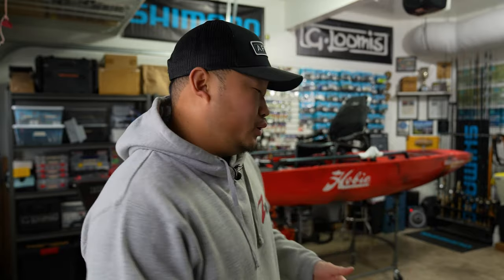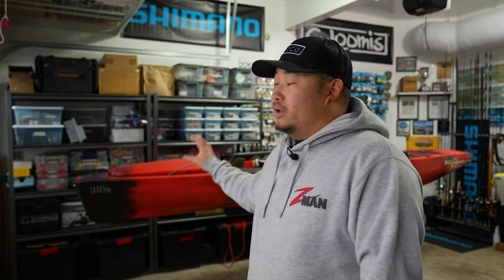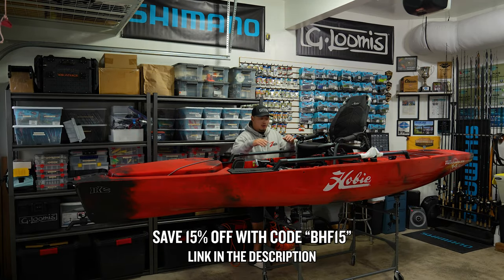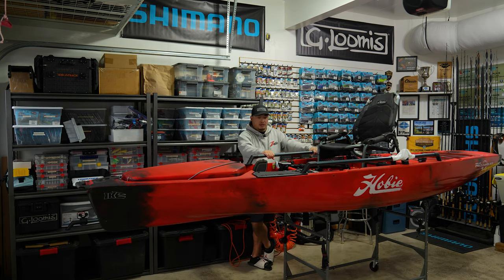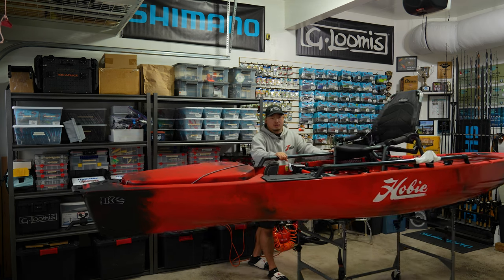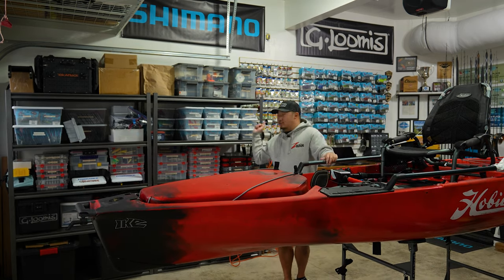Before we start this walkthrough, we need to get this big old kayak out of the way. For those who are new here, this is my Hobie Pro Angler 14 360 Mike Iaconelli edition — my fishing kayak that I fish out of in tournaments, and one I'm currently building on the channel. Under it is a rigging cart from Sparehand Systems. It's all metal construction on wheels, which makes it easy to move around since this thing sits around 148 to 150 pounds.